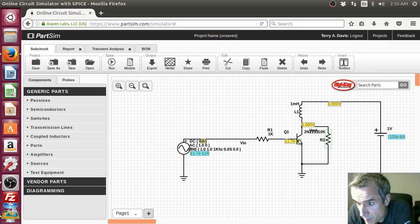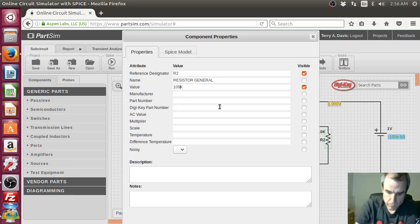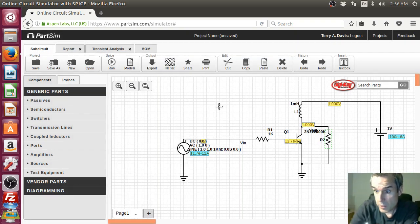When that turns off, it's going to flow through there. And when it turns off, it's going to flow through there. So that should actually become a negative voltage. Does that make sense? Let's just crank that up — I think if we make this bigger we get higher voltage.